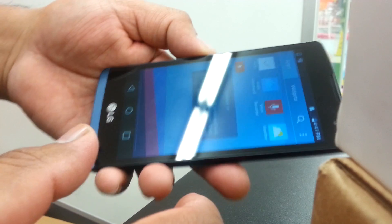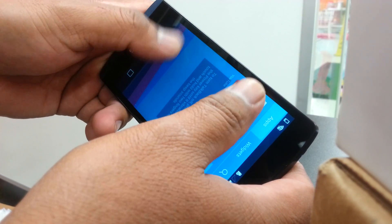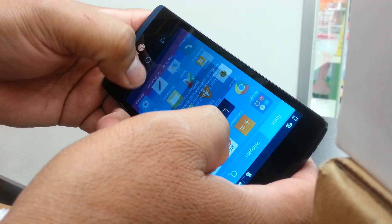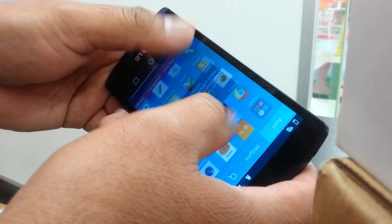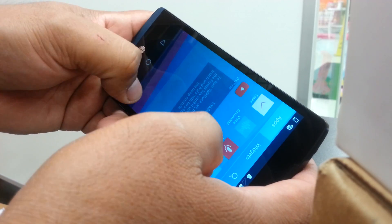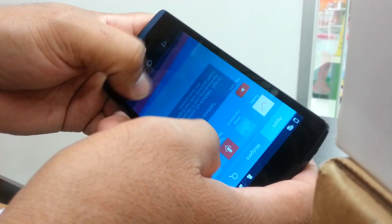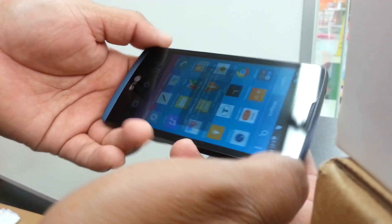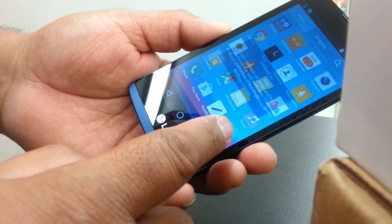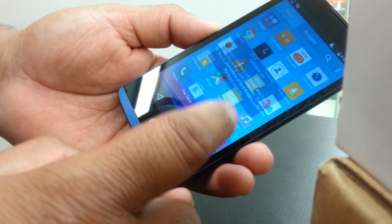With two fingers you can scroll the screen, because you're not able to do it with one finger. Be very patient with this. There you go — now you can see the Settings folder on the bottom right of the screen. Select Settings and double tap to open it.